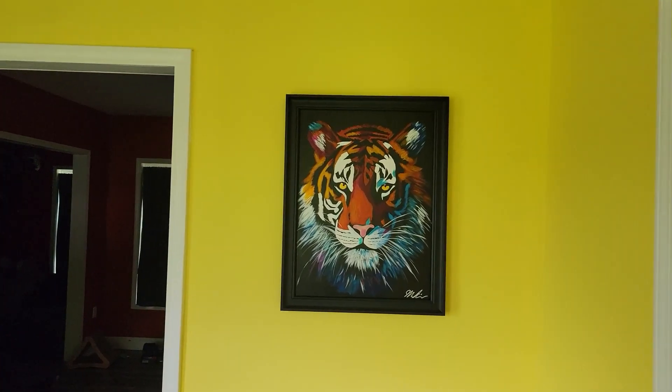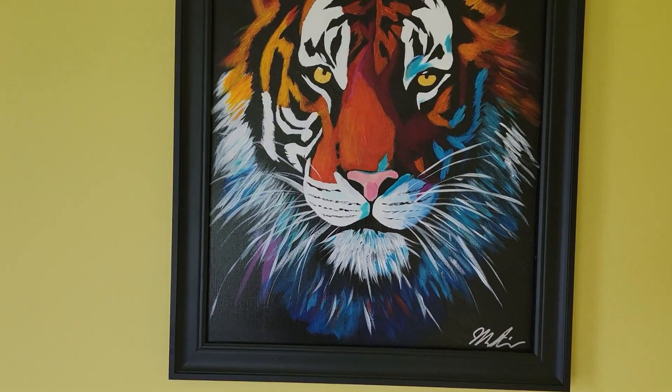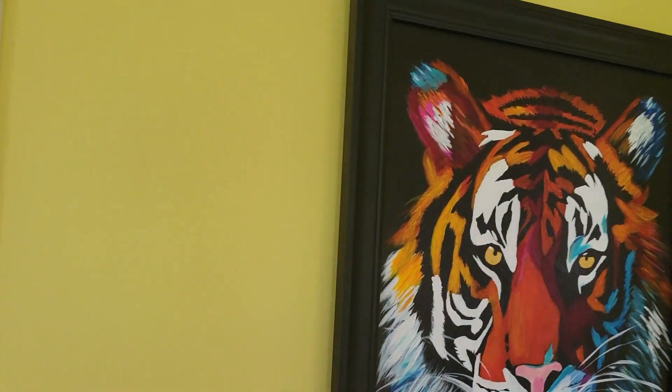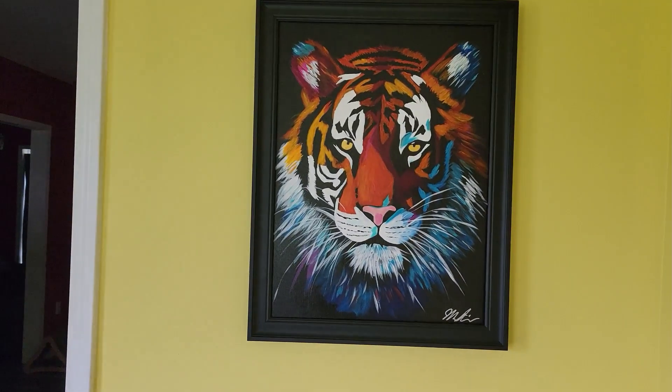Yeah, that looks good. No real issues hanging. I like it.